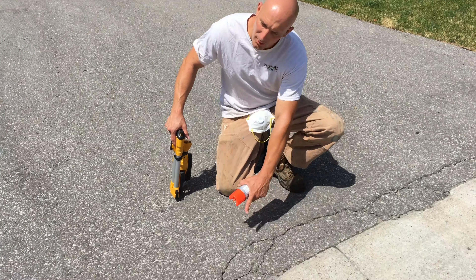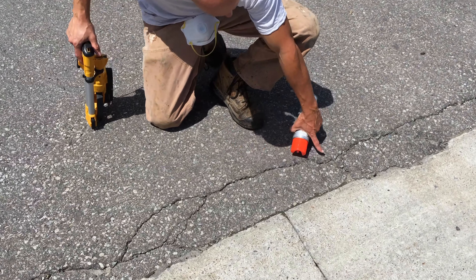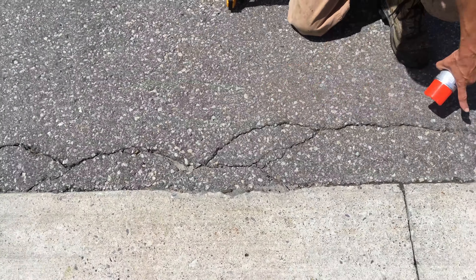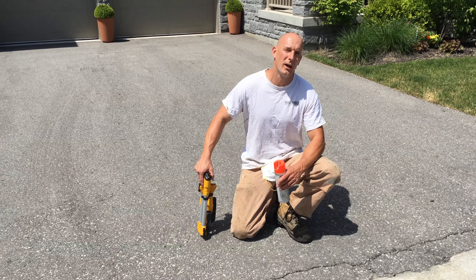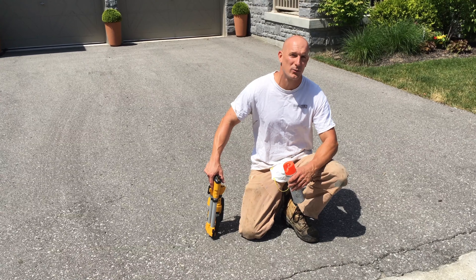We're going to be repairing the bottom of the driveway. You can see it's all cracked and it's starting to deteriorate by the curb, the roadway. So we're going to cut one foot out at the bottom of the driveway and replace it with new asphalt.